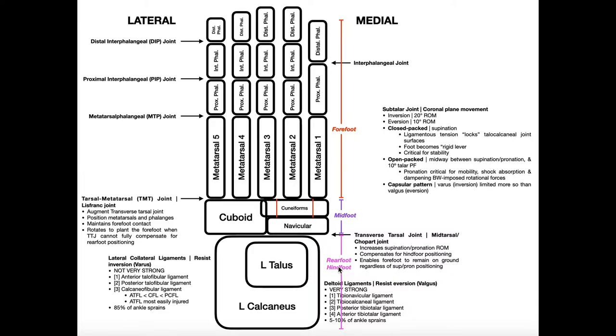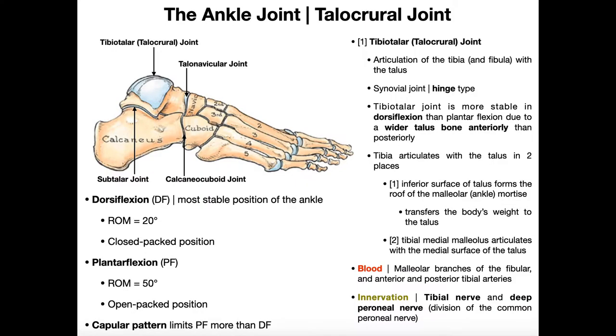The rear foot is composed of two bones: the very large calcaneus and the talus. Looking at a lateral view, here's the calcaneus — this part is literally the heel you're putting weight on. There's other tissue underneath to protect the bone, but this is your heel. The talus sits on top of the calcaneus, and collectively these two bones make up the rear foot.